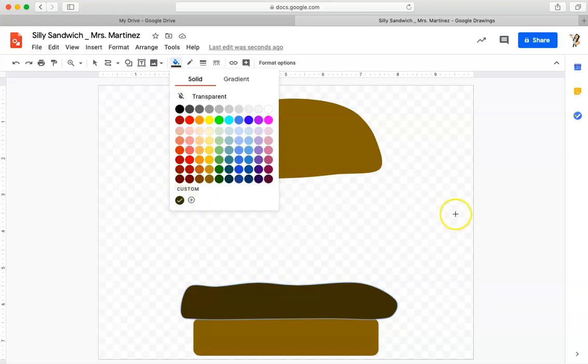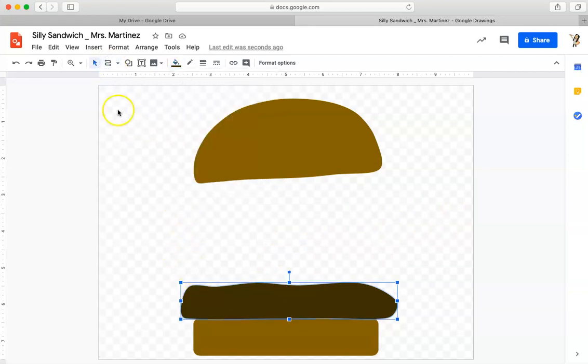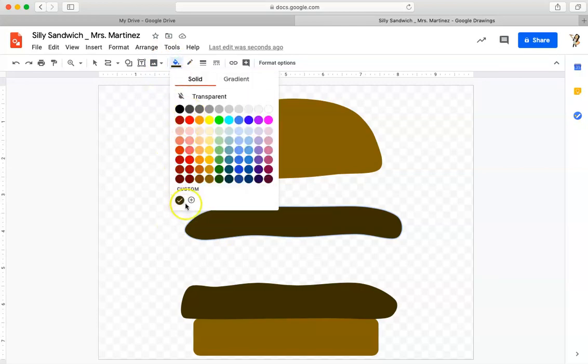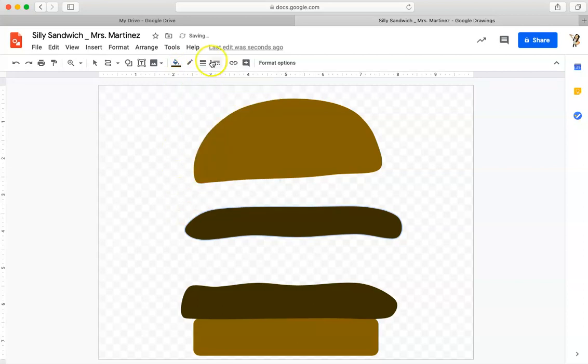I think I'm going to make this a double patty burger, so let me go ahead and draw my second patty. I know I'm going to use that curve line tool. I already had that color selected, but if I didn't, I could go back in and just click right on that color. I already have transparent selected for my shape — again, if I didn't, I'd use those two tools to set it.